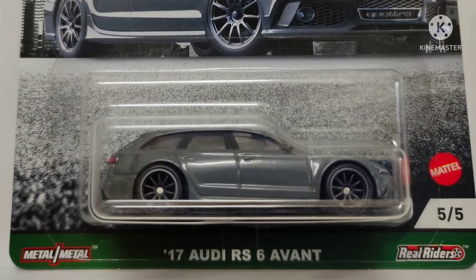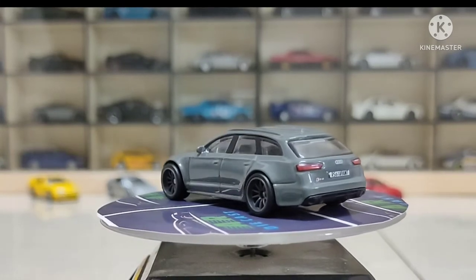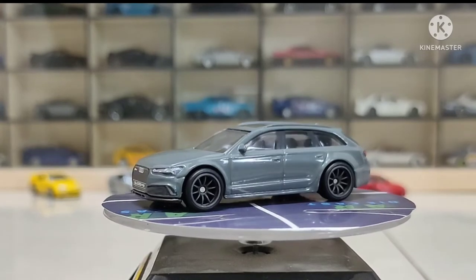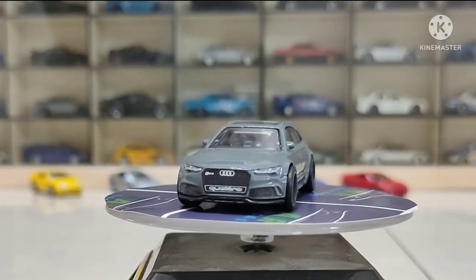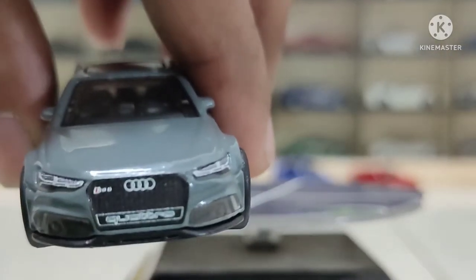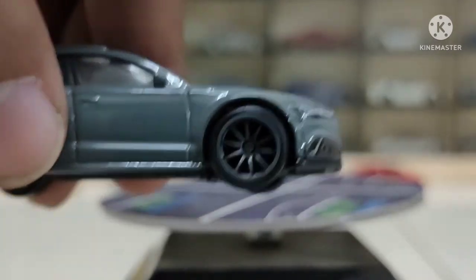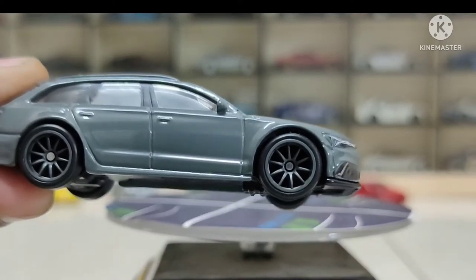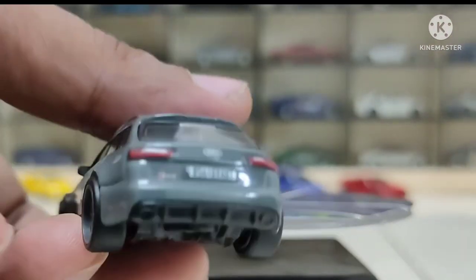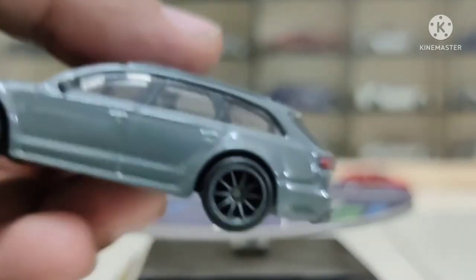Last but not least — the '17 Audi R6 Advanced, this time in the premium line. We've already seen the mainline variation — it was red and blue I think. But this time look at it closely: it's a darker gray color. The front detailing, the logos, the light templates are all excellent. From the side view, multi-spoke wheels. From the back, all the detailing templates, logos, and rear lights are excellent as well.